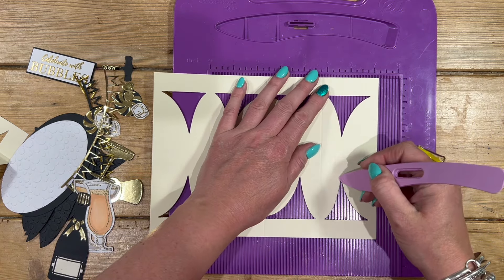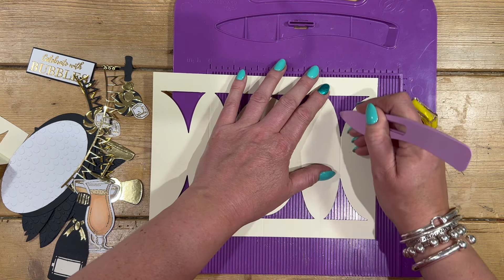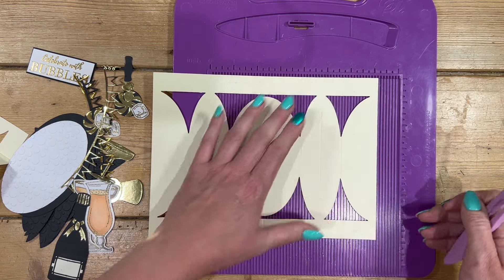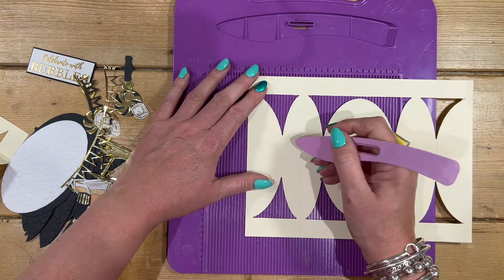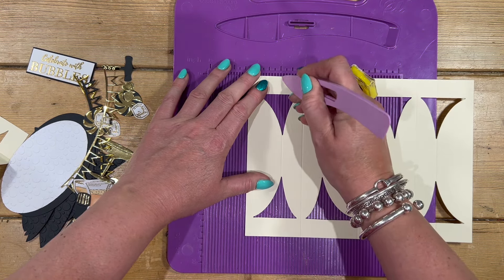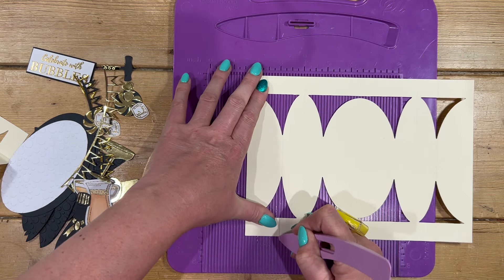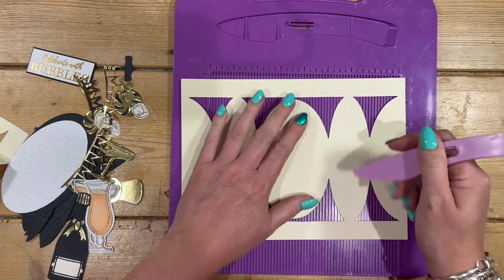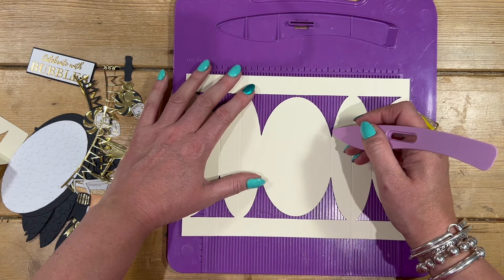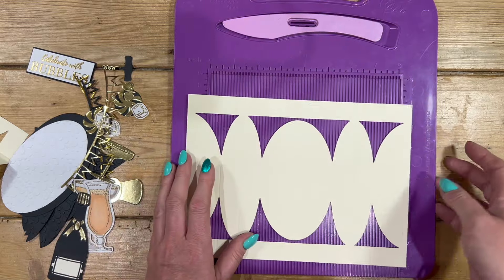Then we're going to add in some extra score lines. Where you've got this join here you'll see there's no score line — just find a track you can line it up to and score through the top bit, all the way through the middle, and the bottom. Again across to this side — just find a track to line up the middle, score, and again at the bottom. You've also got some score lines here — you might not fold it that much but it won't hurt. Do that on both pieces.